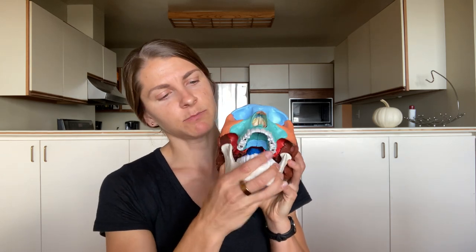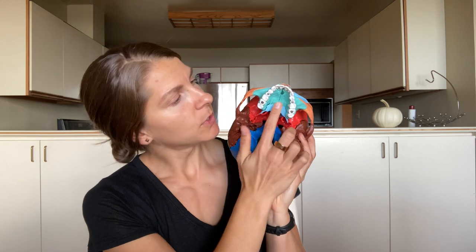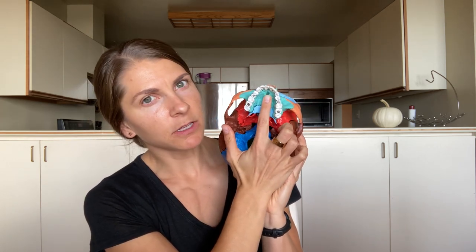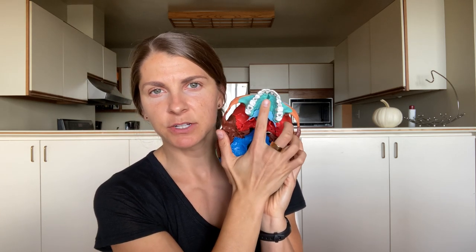Alright, so tongue to the incisive papillae — what is the incisive papillae? If you open your mouth and put your tongue to touch your front teeth, then bring your tongue back, you'll feel a little bit of a ridge. If you move your tongue side to side, you'll feel a bump. That is your incisive papillae, and from now on we'll call it the spot.